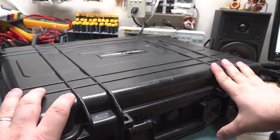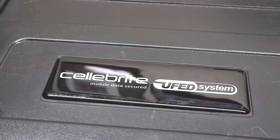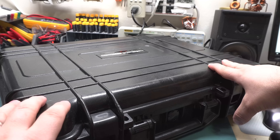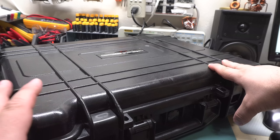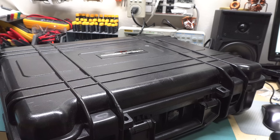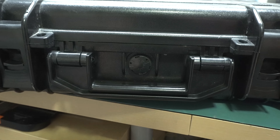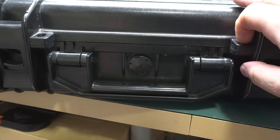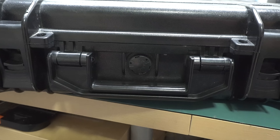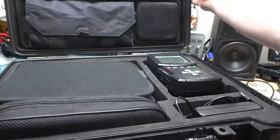This comes in a giant Pelican-style case. I don't think it's actually a Pelican case because I think Pelican would have put their name on it. I couldn't find this exact case. Anyway, this is a waterproof rugged case with the pressure equalizer and all that kind of stuff. It's got these heavy-duty latches, and it even has space for not one but two padlocks. This huge case has been sitting in my place for quite some time.